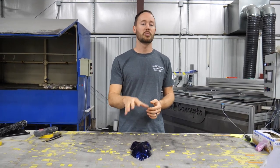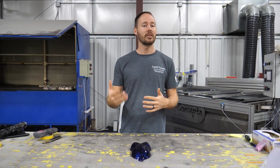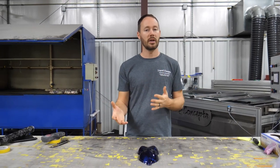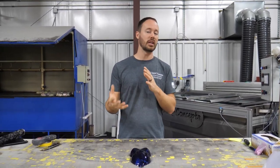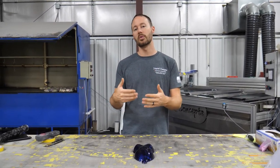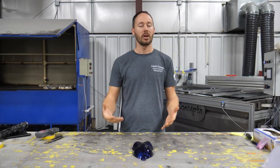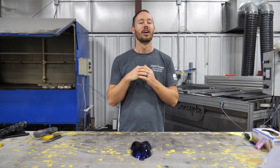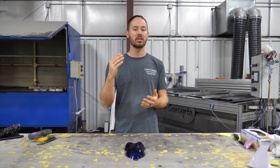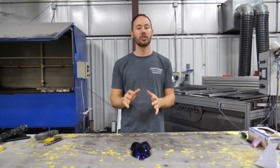We went ahead and sprayed a blue candy over everything to give it something a little bit different. It did make everything a lot darker, so definitely keep that in mind when spraying your candy. It made the second dip look a little less pronounced than with the original silver on it, but we wanted to show you guys what the end result would look like with the candy over it, so you can see all the different layers after it's all said and done.